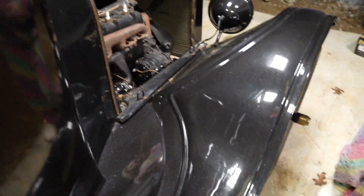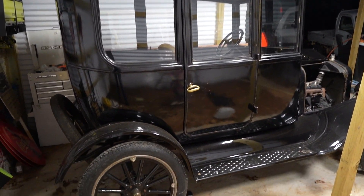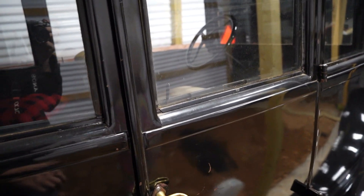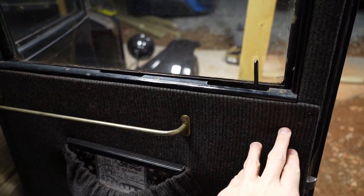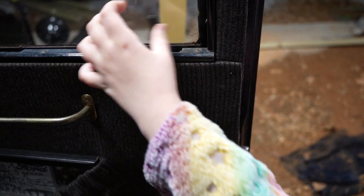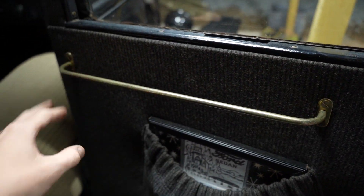Then we'll go over here — there's the side of it. This is a center door, so that means there's only two doors, one on each side, directly in the center. Then we've got the brass handles here. And from the inside, the door opens like this — to get out, you would hit that latch right there.